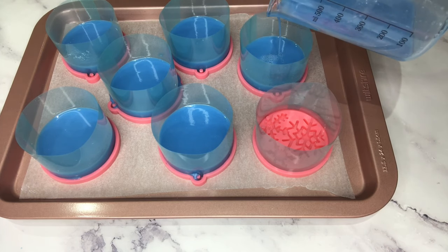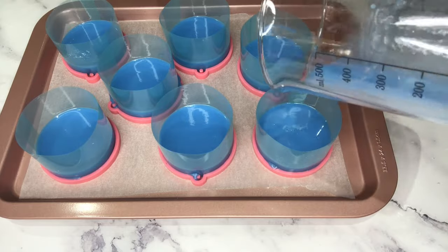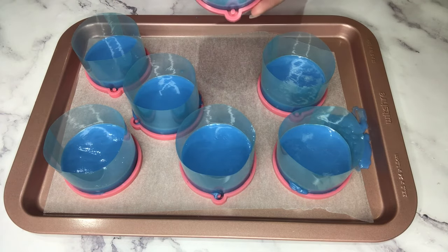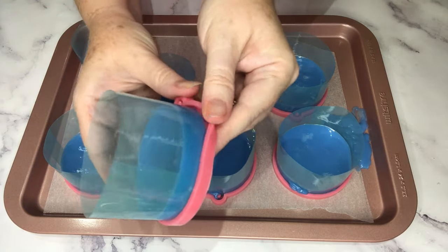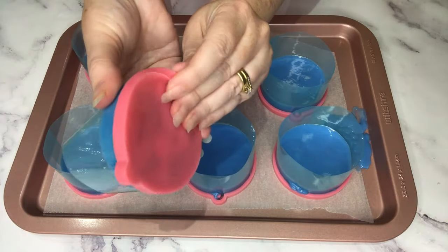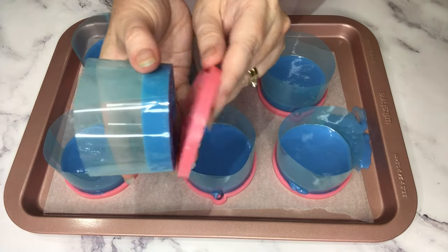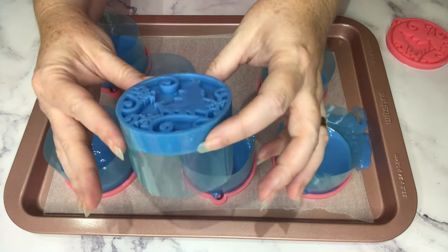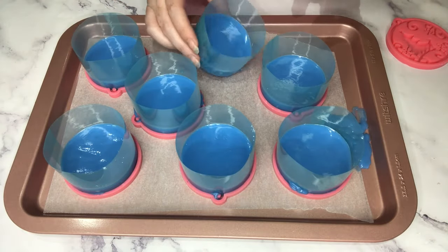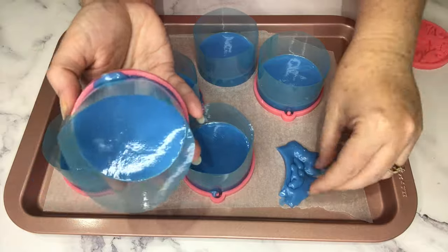Here we go - this is the second last one. These are set now, it's a little while later, so I'm going to try and remove the silicone mold. The best way to do this is to just work your way around, peeling it back a little bit as you go. Don't try and rip it off from one side because you'll probably end up bending the details. Look at that - that is beautiful! The soap I reused had a beautiful glitter in it so there's a bit of shimmer, with that lovely winter scene.